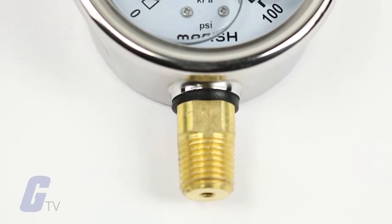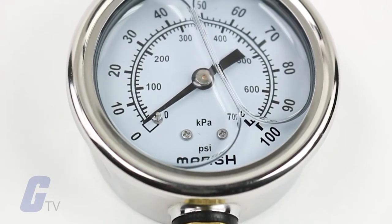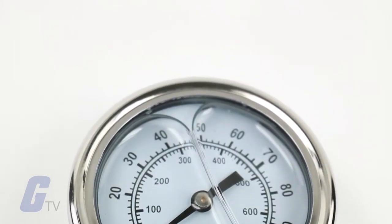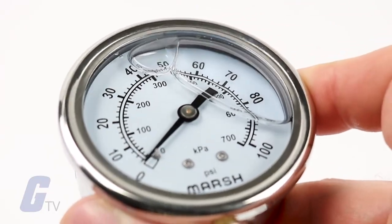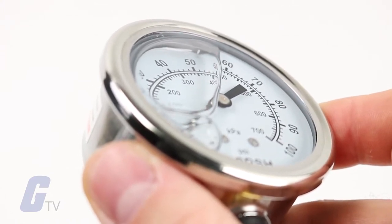Marsh Instruments liquid-filled gauges are designed to perform in rugged applications and harsh environmental conditions, especially where pulsation and vibration are a problem. Liquid-filled gauges offer a significant cushioning and dampening effect, reducing pointer flutter and internal gauge damage.